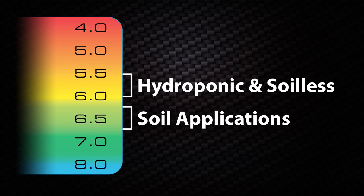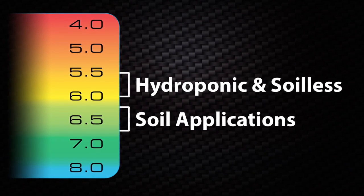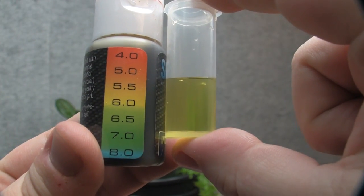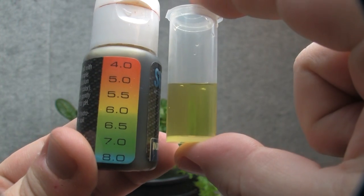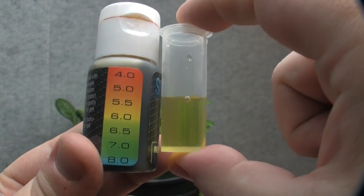Different cultivation will require different levels of pH. A good rule of thumb is to keep hydroponic and soilless levels between 5.5 and 6.0 and soil applications between 6.3 and 6.8. Be sure to frequently check your pH levels — daily for recirculated hydroponics, and every time you water or fertilize for soil and soilless applications.